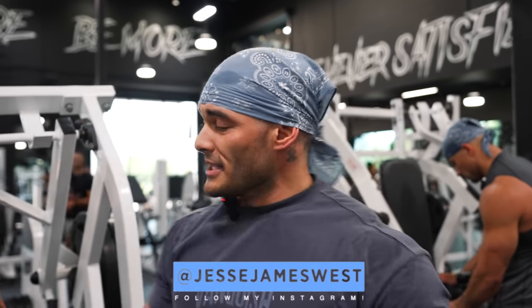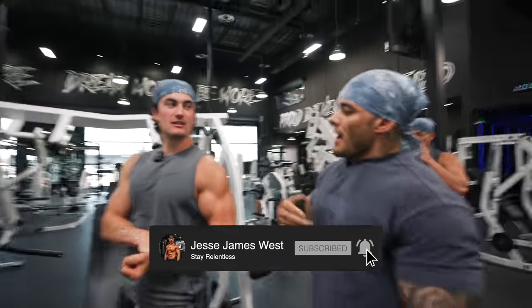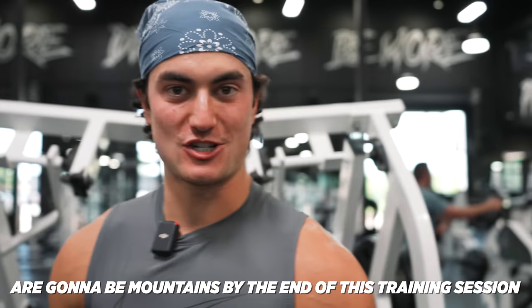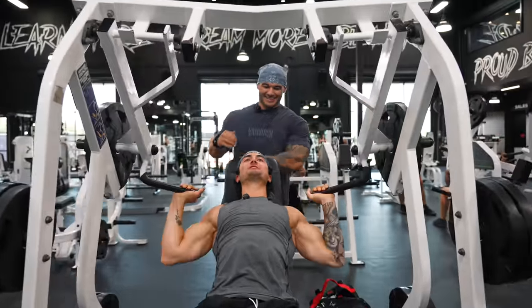All right guys, first exercise we're doing today is going to be a hammer strength shoulder press. We're going to do two warm sets, three working sets. We're trying to hit all three heads of the shoulder right now, get that blood in there and get a nice pump. We'll break off into more detail work after that. What am I focusing on here, Jeremy? It's a shoulder press — your shoulders.